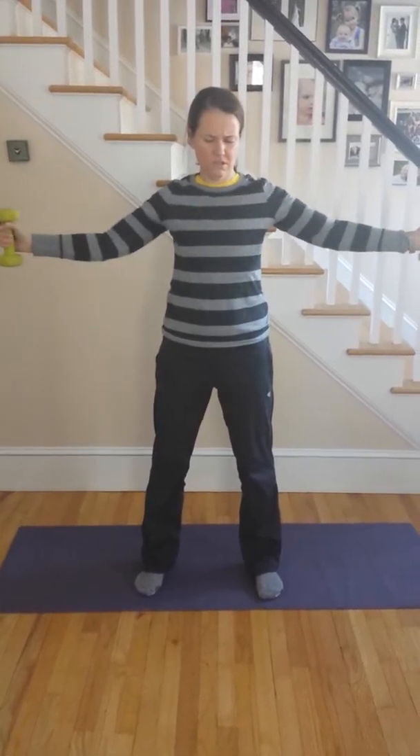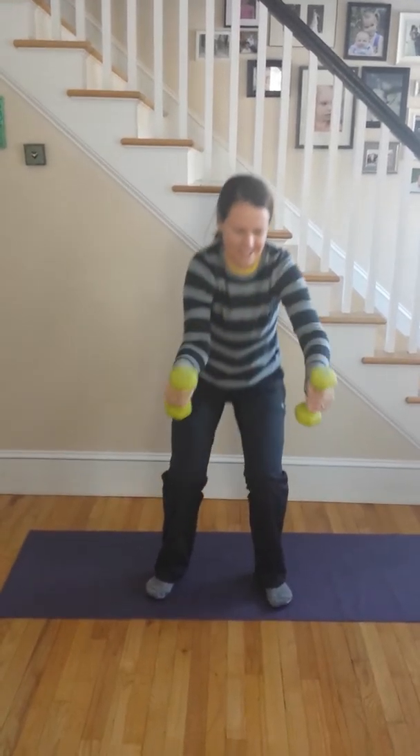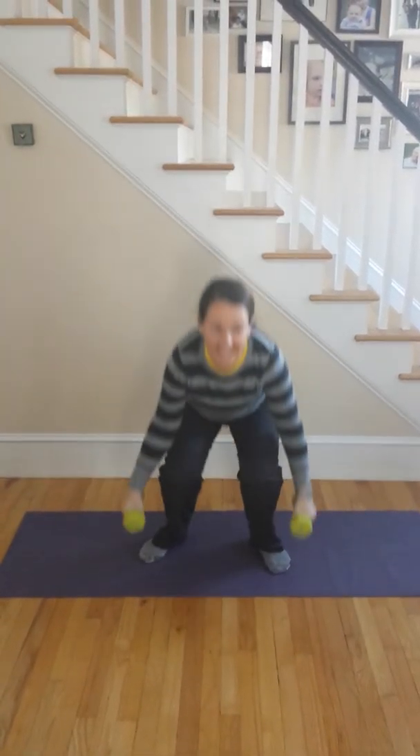Iron cross — I think that's like this. Jump squat. Jump lunge.